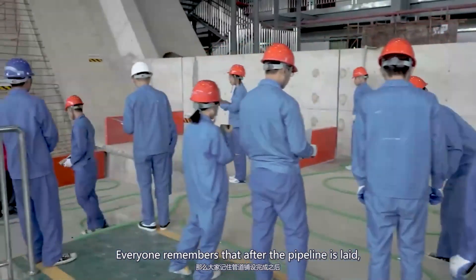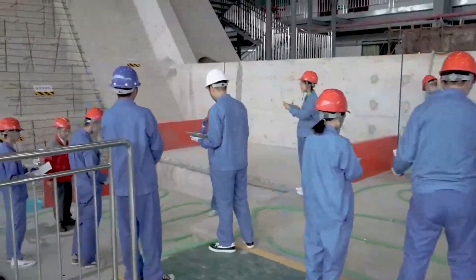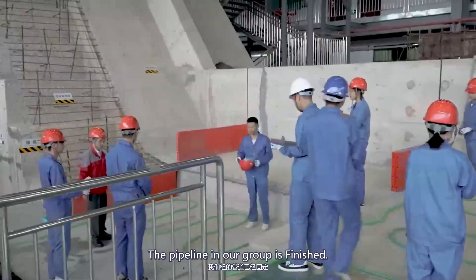Everyone remember that after the pipeline is laid, the pipeline in our group is finished.